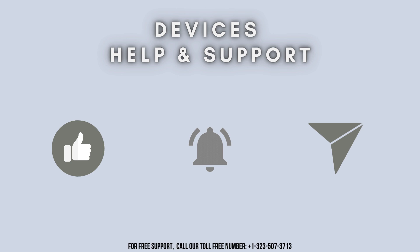Thanks for watching. Don't forget to like, share, and subscribe to Device Help Support. And also stay tuned for more updates.